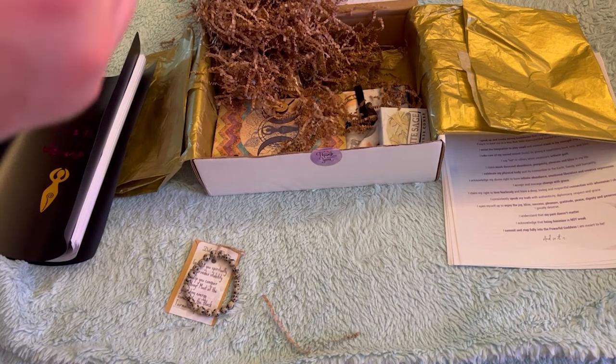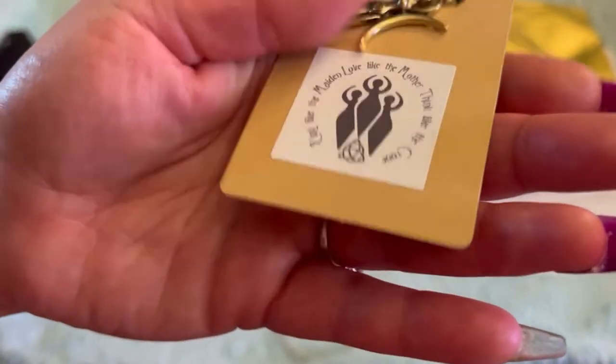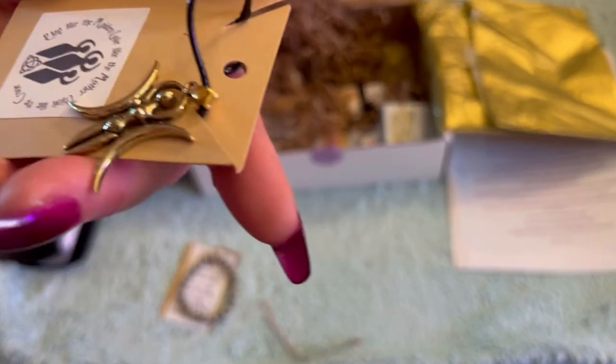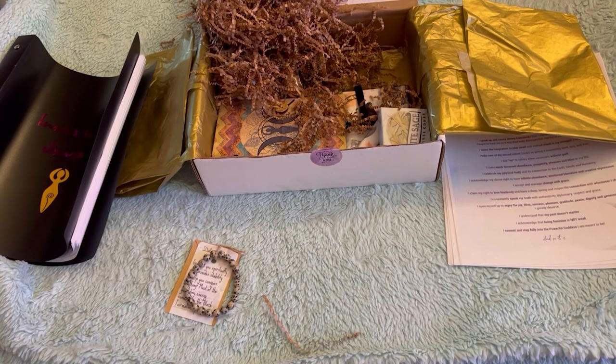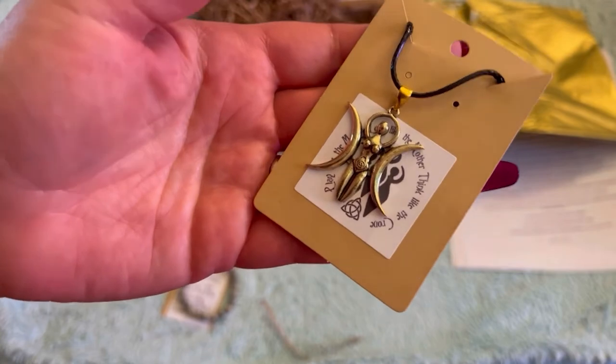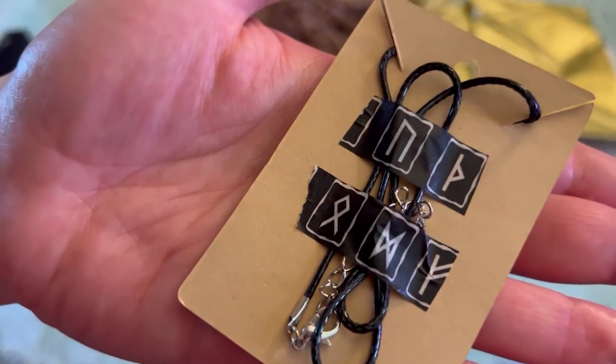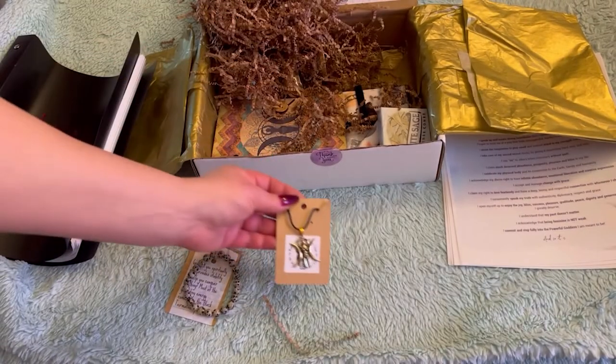Next, we have a beautiful necklace — a beautiful triple goddess charm necklace. I can't quite read the font, but it says something about the maiden, love like the mother, and think like the crone. I think it says: 'Play like the maiden, love like the mother, and think like the crone.' Beautiful. I absolutely love it. And some like rune tape — very detailed. I love that.